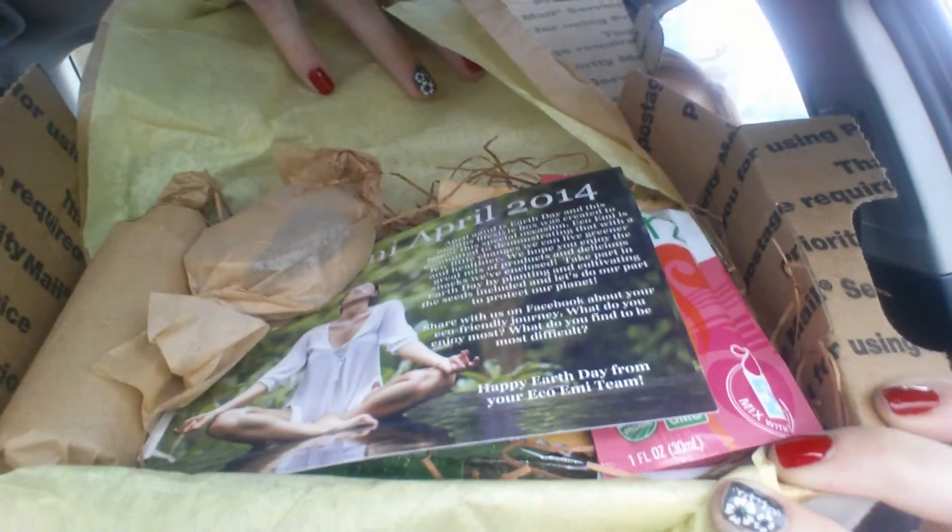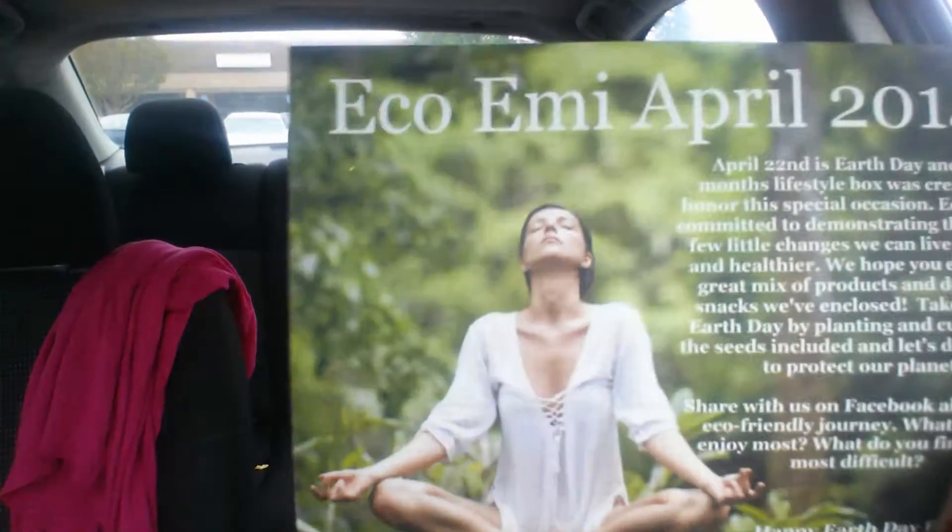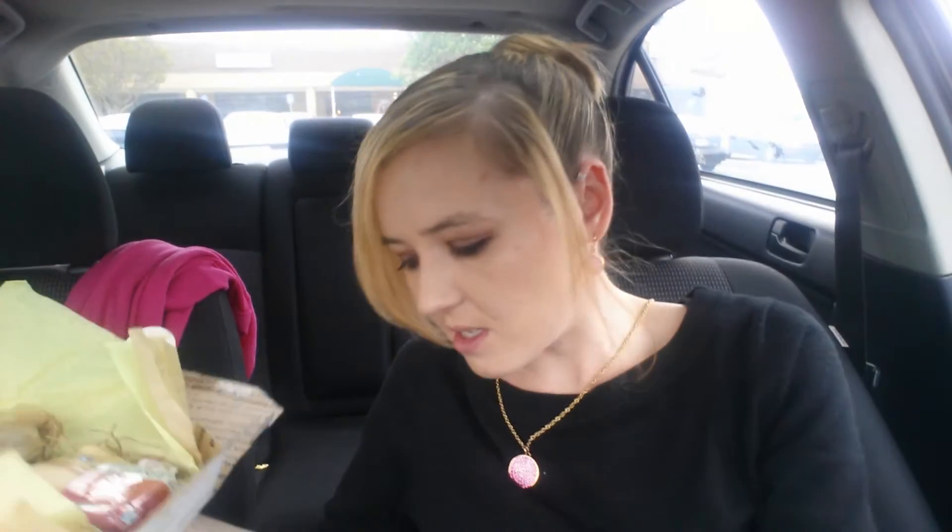So when you open up the box, it looks like that. And the first thing I see is the card. It has a little stuff up front, and then on the back it has the products listed. But as you all know, we don't go through those. So moving on.